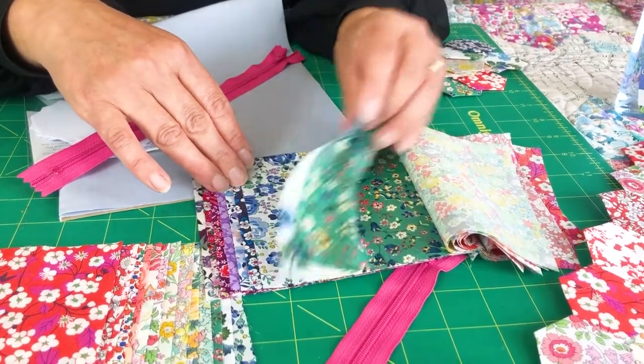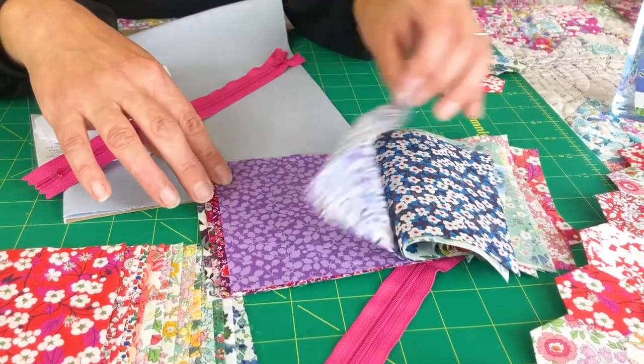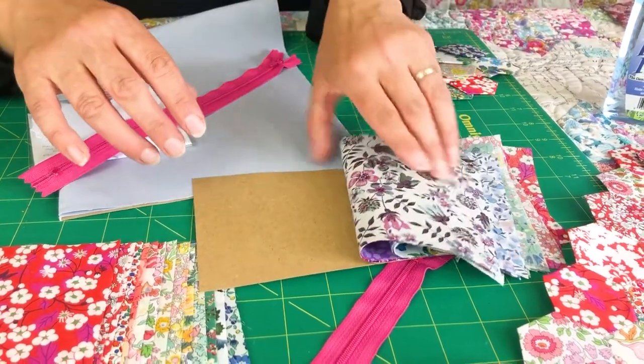It feels quite silk-like and that doesn't make it difficult to sew with — it's still really easy to sew with. Through the blues, Liberty blues really well, loads of blues and then through the purples. So that's the fabrics.